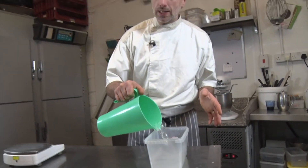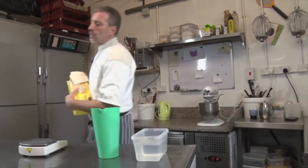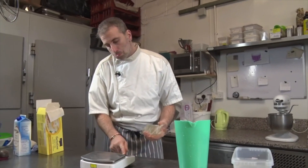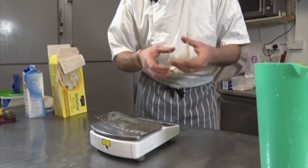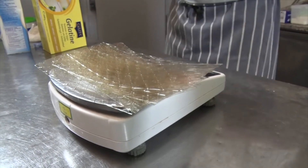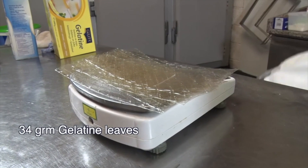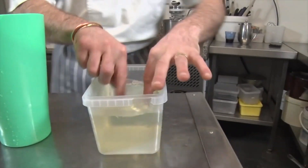So now we're going to get ready our gelatin leaves. A container with cold water. And we need 10 and a half gelatin leaves, which we're going to weigh them because not everyone has the same. So you need 34 grams of gelatin in total. Those go in cold water to soften.